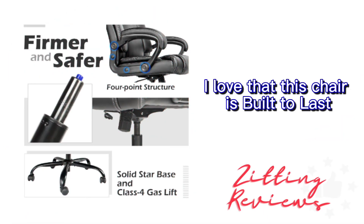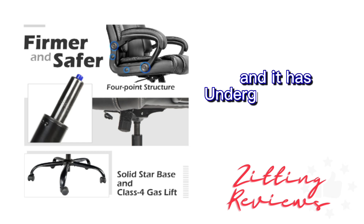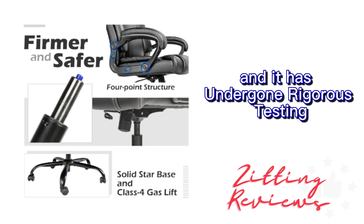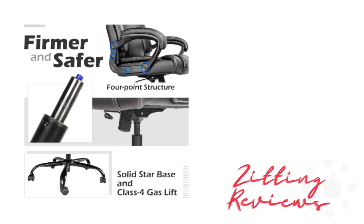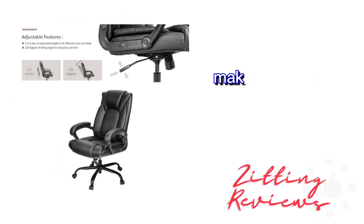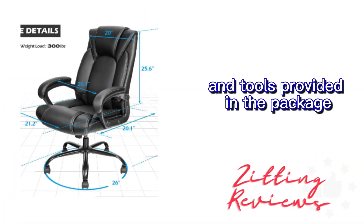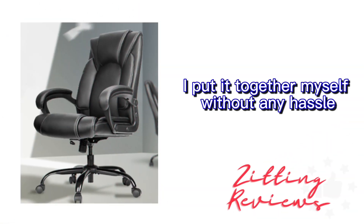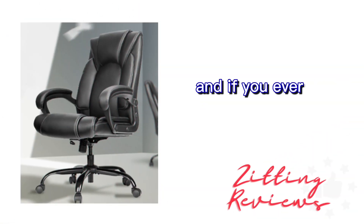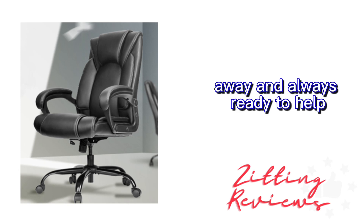I love that this chair is built to last. The structure is reinforced with stronger materials, and it has undergone rigorous testing to ensure durability. The Class 4 gas lift allows for smooth and safe height adjustments, making it easy to find the perfect seating position. Assembly was a breeze with the detailed instructions and tools provided in the package. I put it together myself without any hassle, and if you ever need assistance, the customer support team is just a call away and always ready to help.